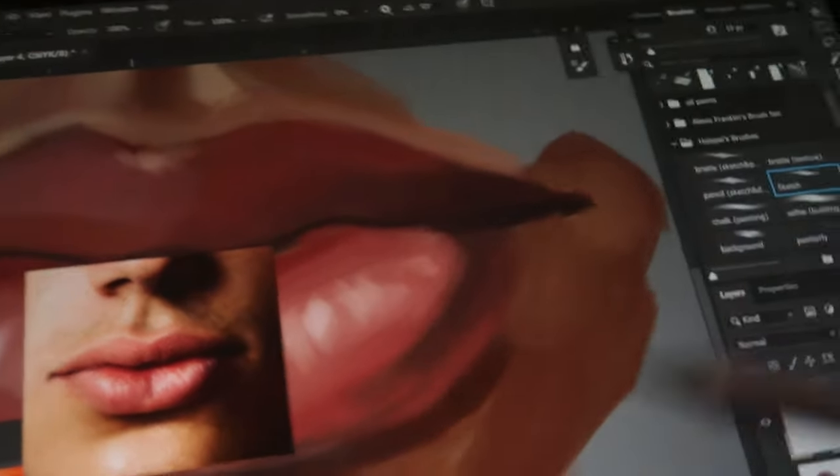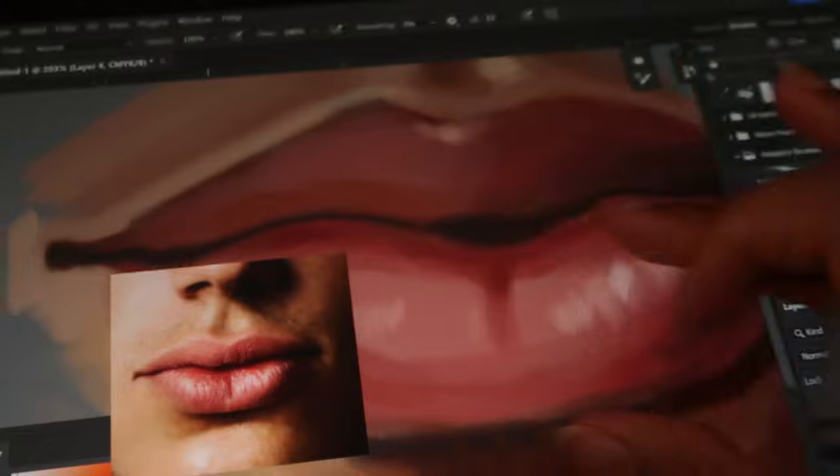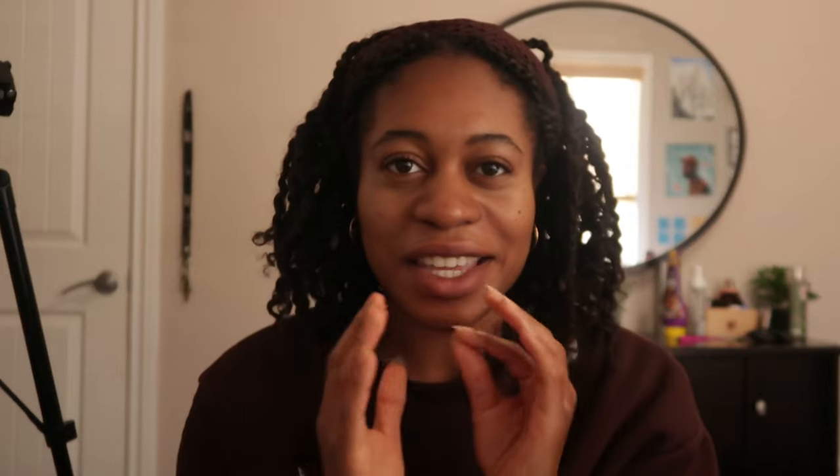After doing this exercise, I can say I've learned quite a few things when it comes to painting lips. Something that really stuck out to me was that the corners of the mouth aren't separate from the skin — they kind of blend into the skin the way the mouth curves in. I thought that was cool. I've got a few more tips and tricks in my arsenal for lips drawing. Now I'm going to move on to eyes.